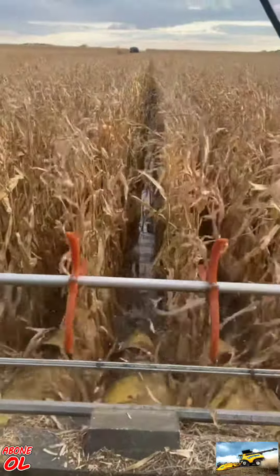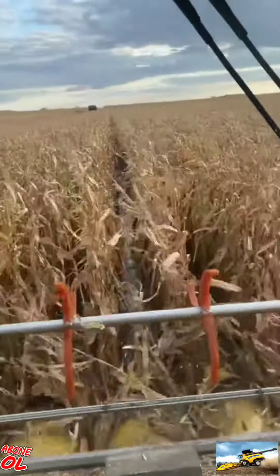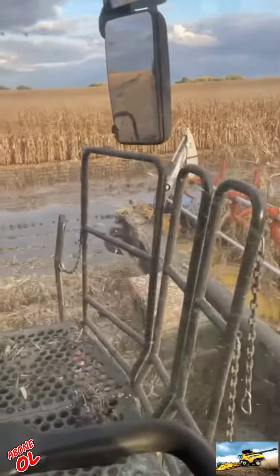It's really more about managing your speed. Too fast, the waves knock over the standing corn. Too slow, you get stuck.